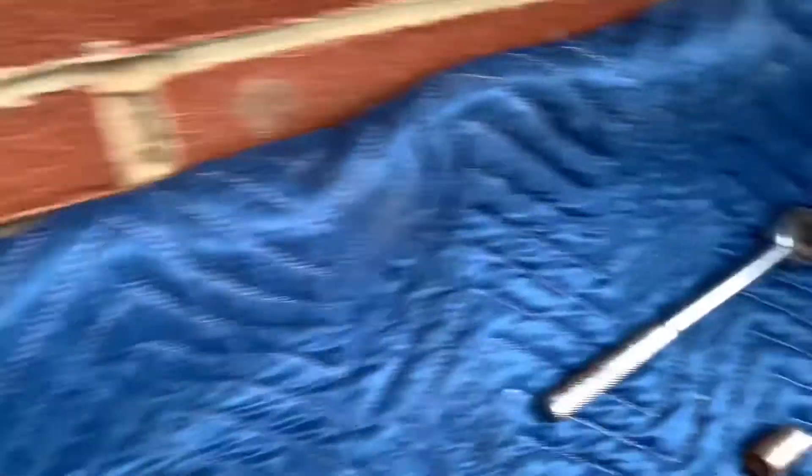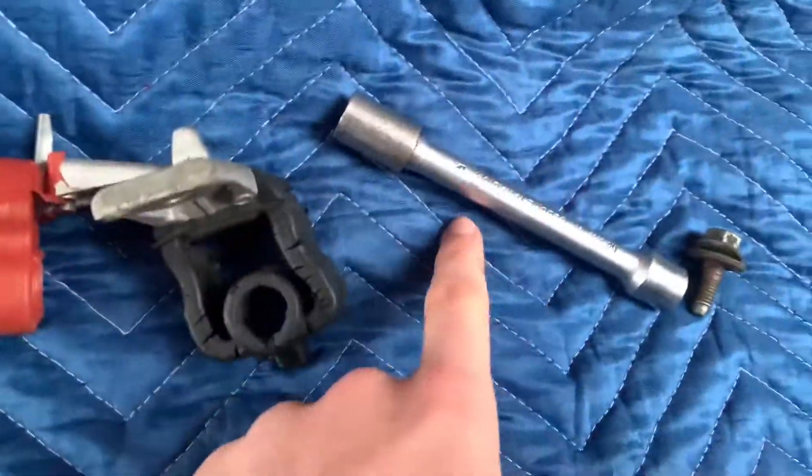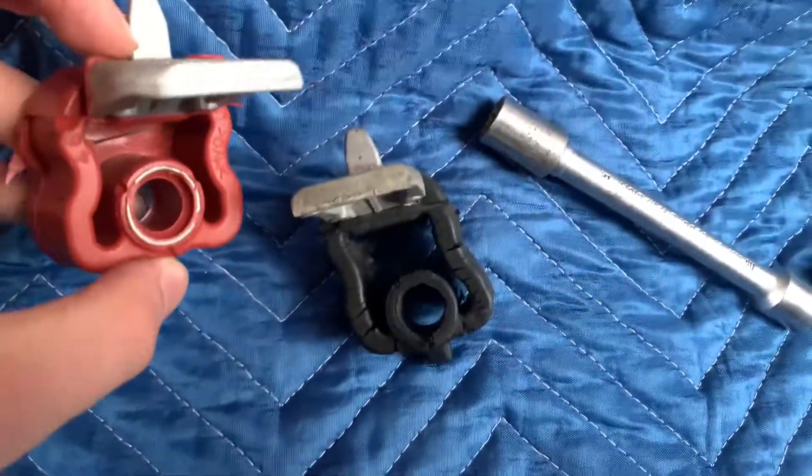There was just one bolt — I don't know the actual size but it's a half inch, I think. I don't know if that's a thing but I took it off with a half inch, and now this new one goes back on.